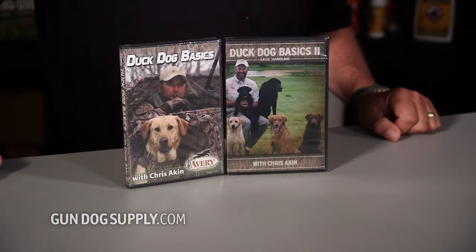Today we're looking at Duck Dog Basics by Chris Aiken. Duck Dog Basics is a basic training DVD. It's going to cover everything from starting your puppy and how to pick him out, doing all your basic puppy work up to your single retrieves and your double retrieves. It is a complete training video for the majority of the duck dogs out there.